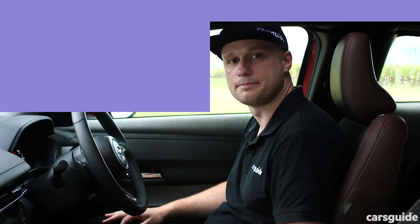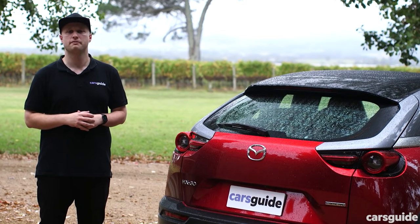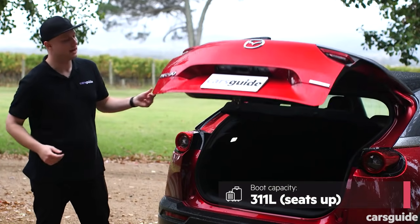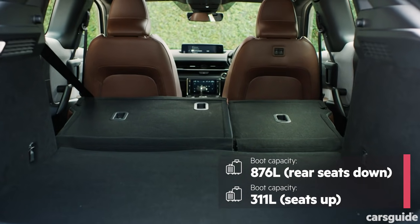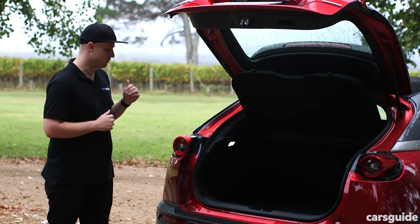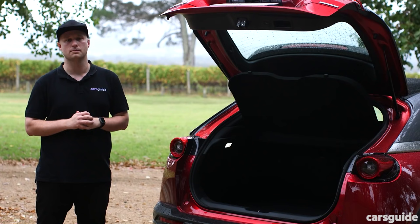The MX-30 is on the larger side for a small SUV, so you'd expect good things for practicality. Unfortunately, it doesn't deliver. Its boot is undersized for the segment at 311 litres with all seats up. If you stow the 60/40 split-fold second row, that grows to 876 litres, but that's still pretty underwhelming. There's also a small load lip to contend with, which can make loading bulkier items a little more difficult, although you do get two tie-down points for securing loose items.